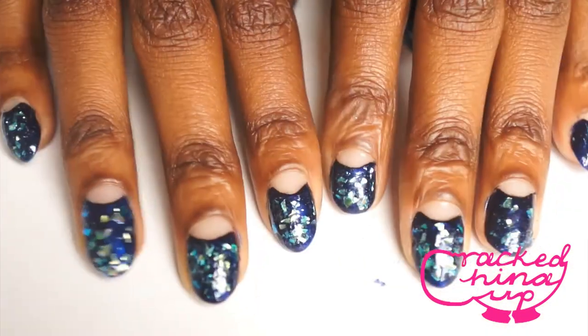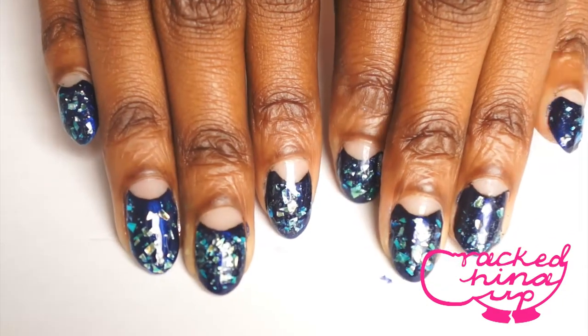And there you have it — your gem encrusted half moon manicure. Thanks for watching, bye!